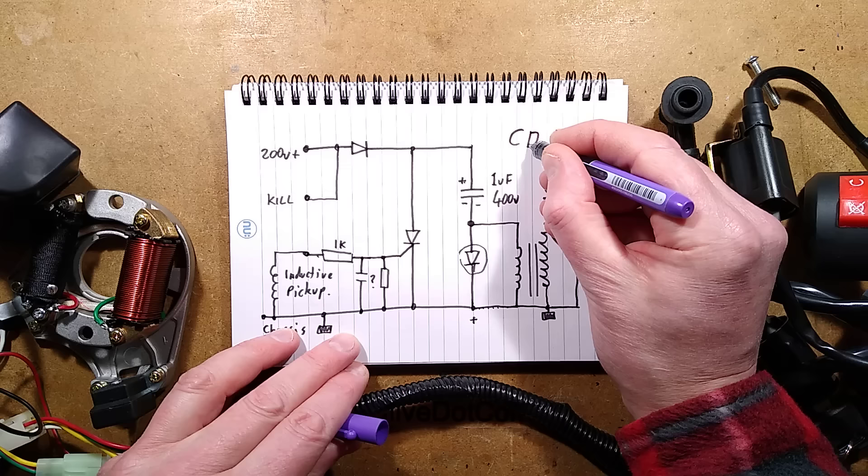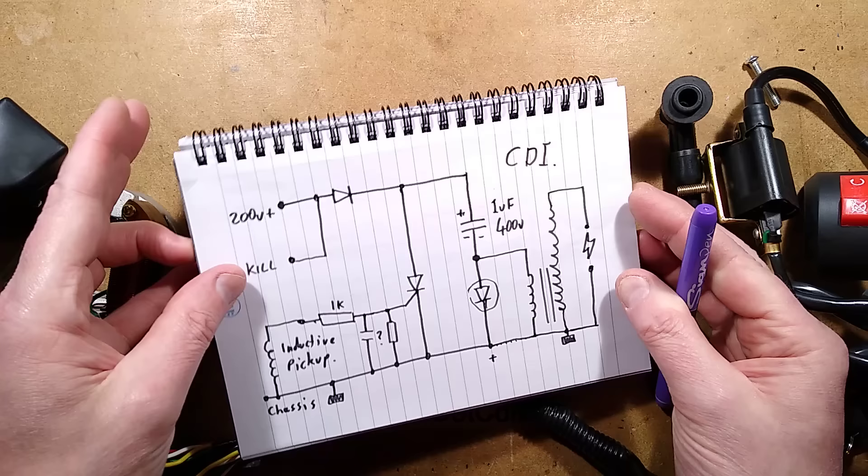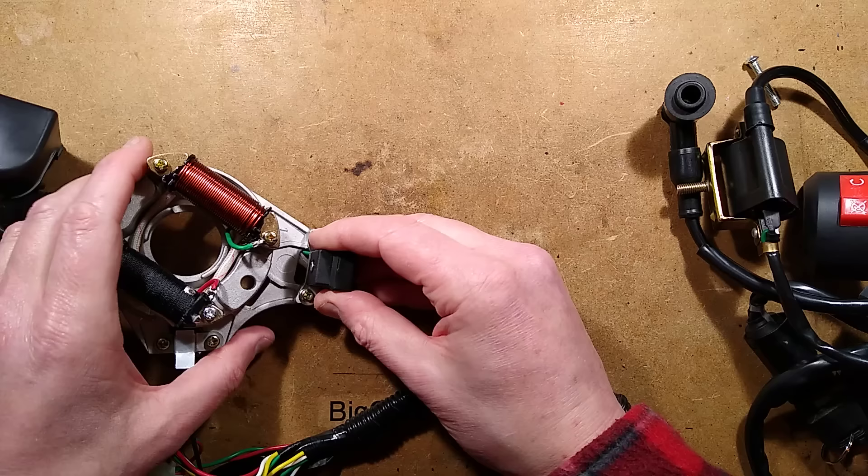It's a lot simpler than I was expecting. You do get complex versions — special racing modules with timing control and stuff like that. But for basic timing control, I think all you really have is where the magnet is mounted on the flywheel.